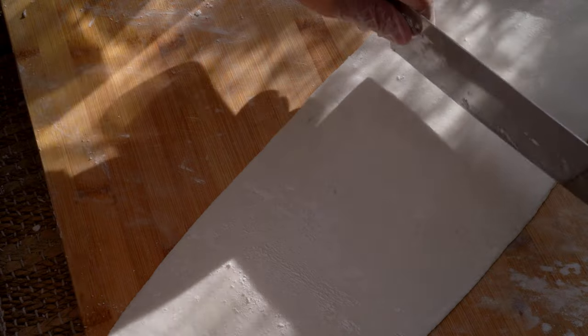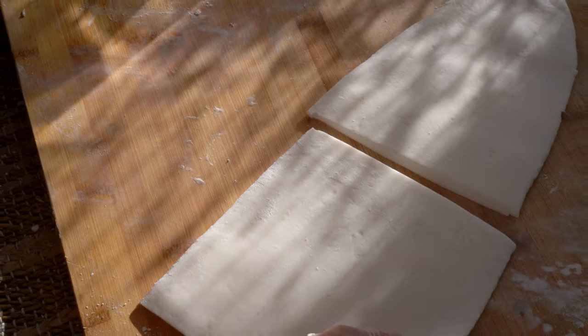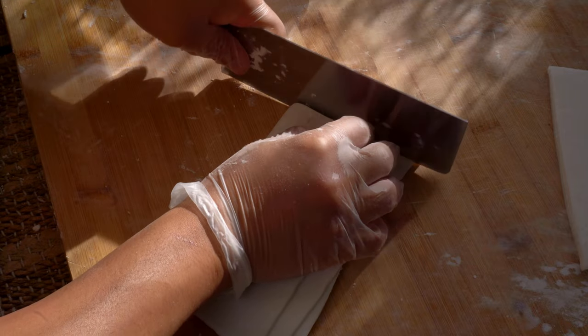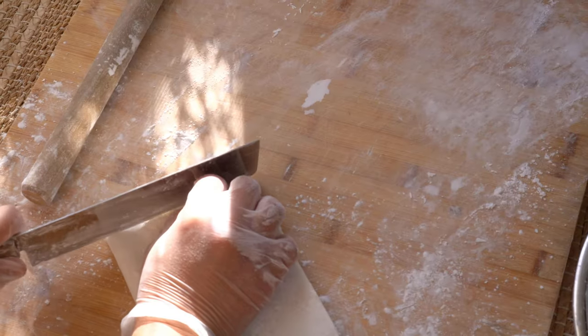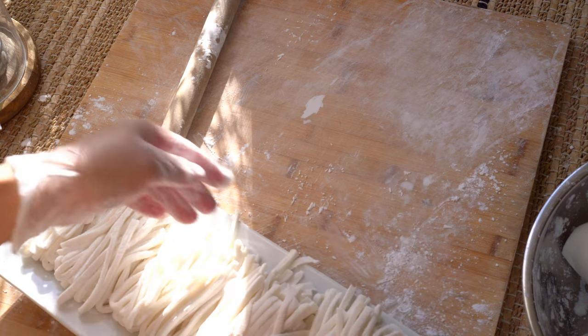Cut the rolled out dough in half so that it's easier to work with. I like them at this length. Fold the sheets over to make cutting easier. These noodles store well in a ziplock bag in the fridge for about three days and about a month in the freezer.